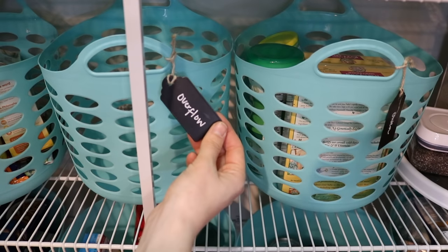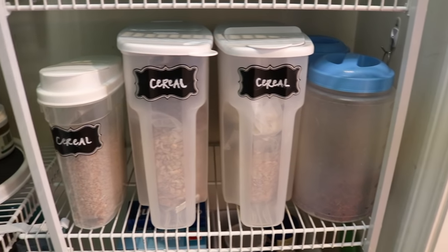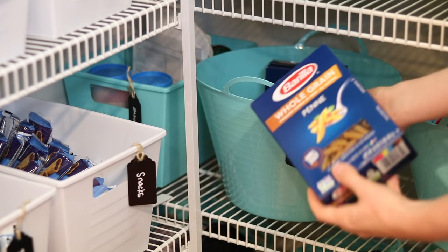Always have an overflow section because if you're like me, extra items that you bought on sale have a place to go. We take some items out of their boxes like cereals, nuts, and berries, but snack foods and pasta I always leave in their containers.